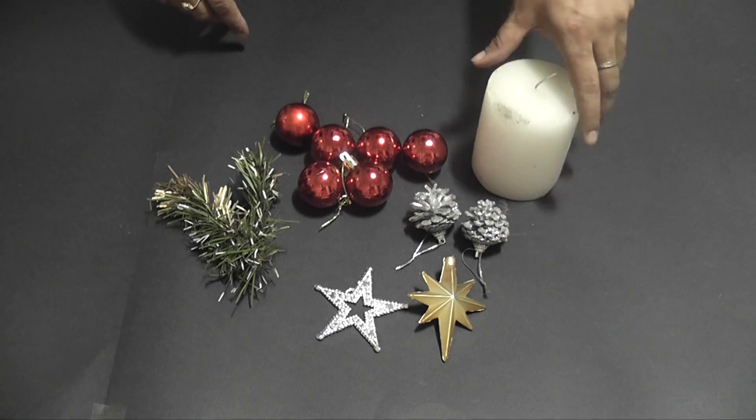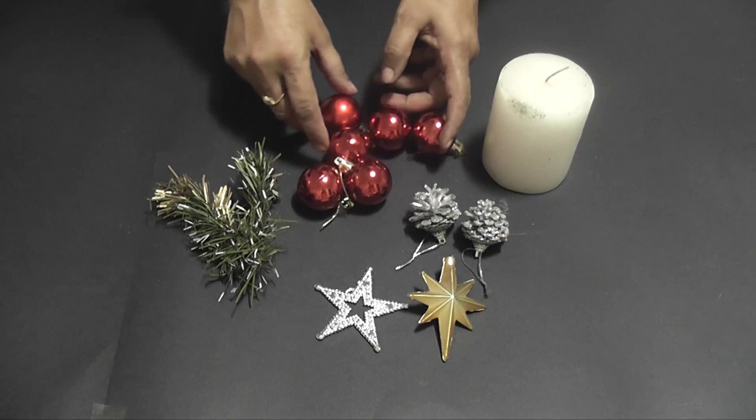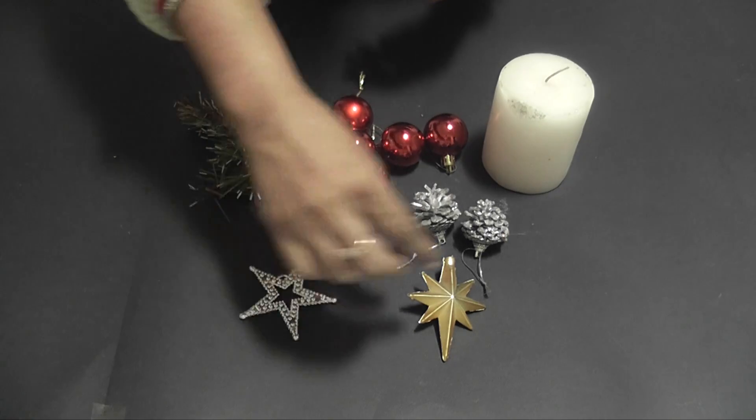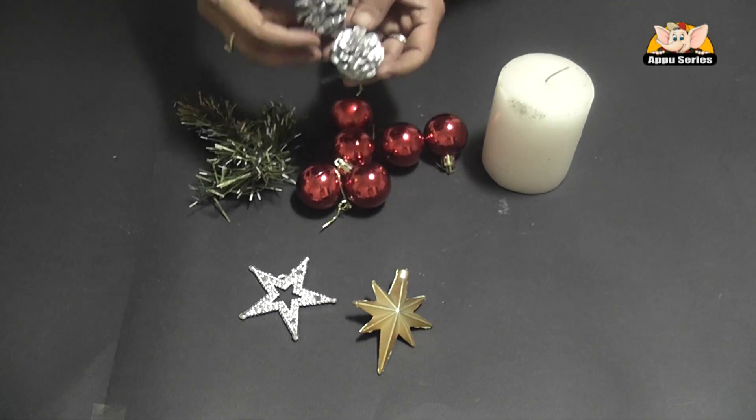These are the few things we have for Christmas: a candle, red balls, green plastic grass, star and cones.